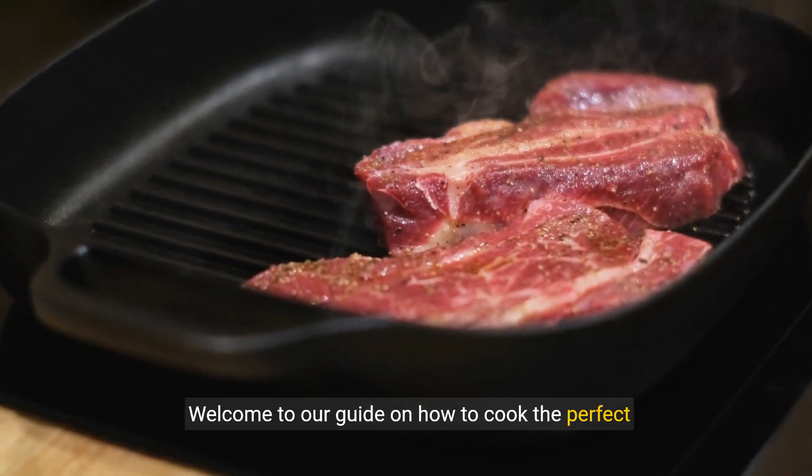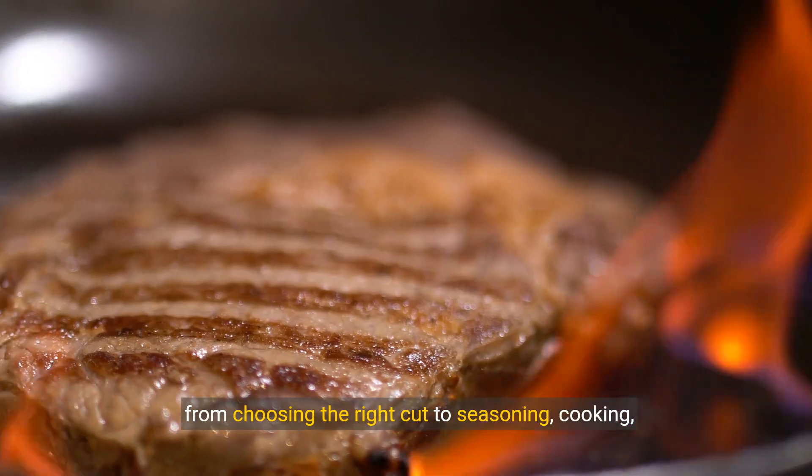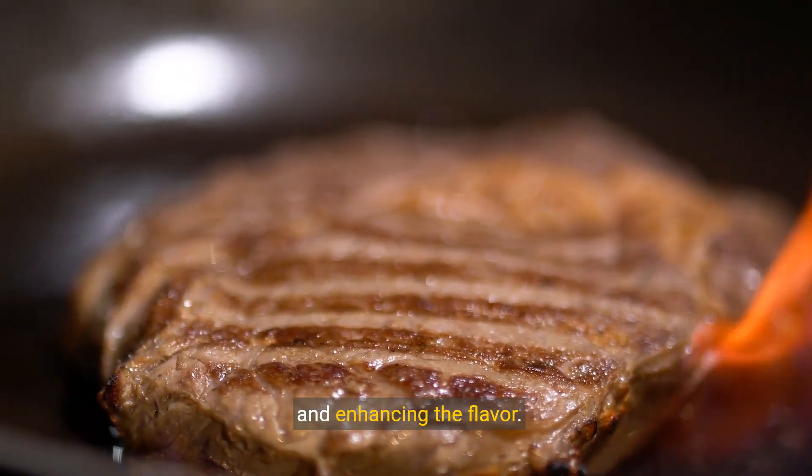Welcome to our guide on how to cook the perfect steak. In this video, we'll walk you through everything you need to know, from choosing the right cut, to seasoning, cooking, and enhancing the flavor.